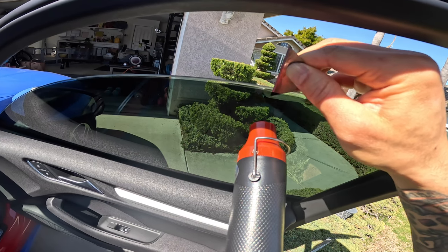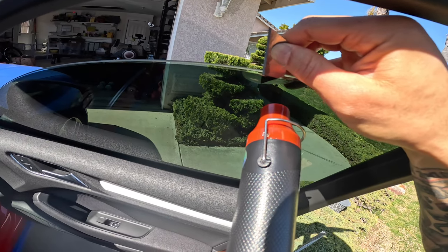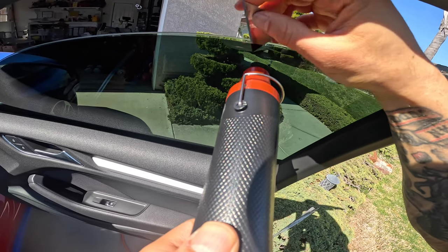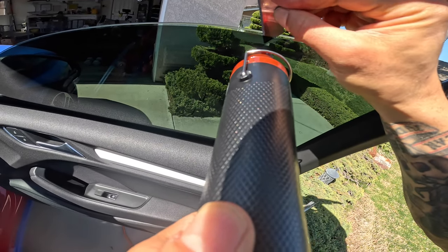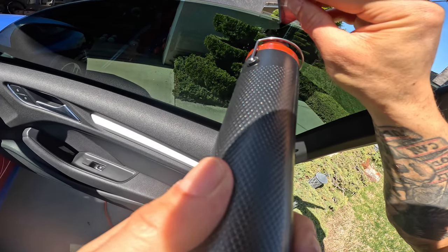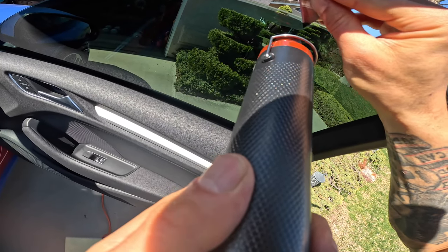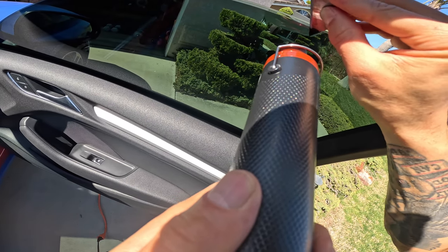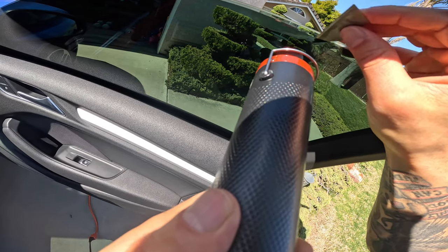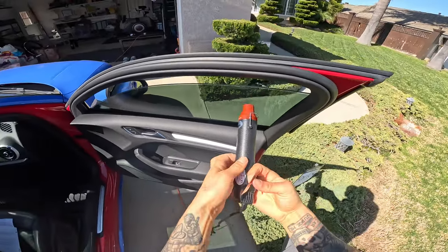Normally you would start at the corner of the window, but since the top of that window is not exposed, we're not going to be able to do that. So basically, depending on your car and your window, you just find an area where you're able to get underneath that tint and pull it off to one of the two corners. Once I got it heated up enough, I'm just using the razor to get underneath that film, trying my best not to cut through it — that way I have enough to pull it off. If you have something else you could get under there with to go a little further without cutting it, I would advise you to do that.